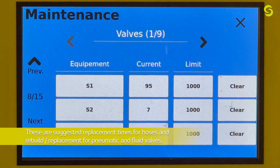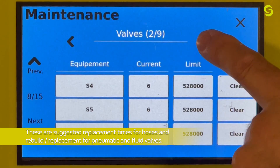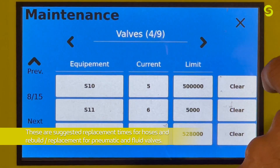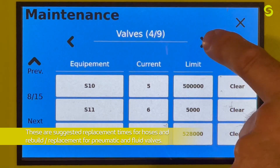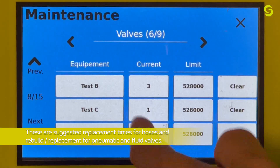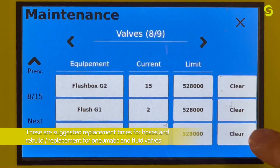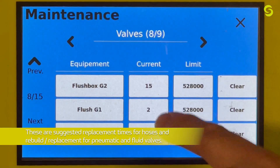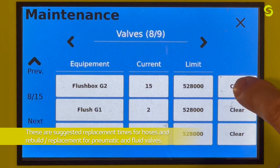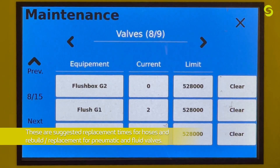Page eight shows all valves with limits and current actuations. There are nine total pages covering all listed guns — up to S11 — then electrostatic air gun 1 and 2, and test functions through page nine, which includes flush box and flush gun triggers. To reset the current status back to zero, simply hit Clear. This allows you to keep running without the alert warning appearing on the production screen.